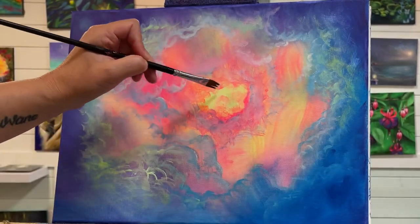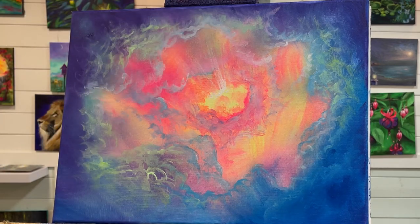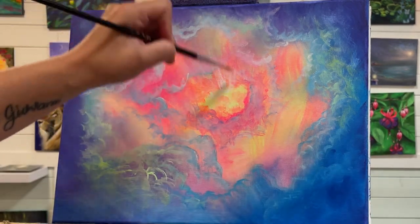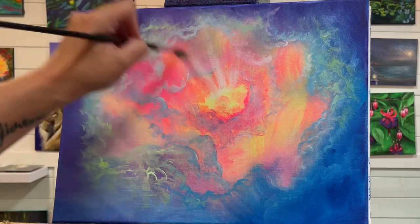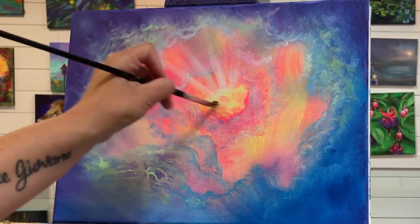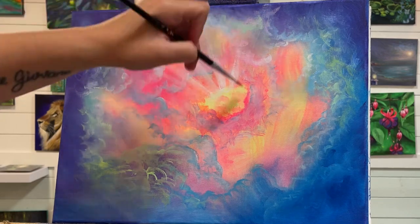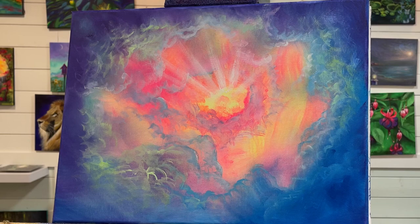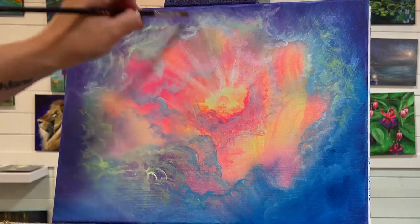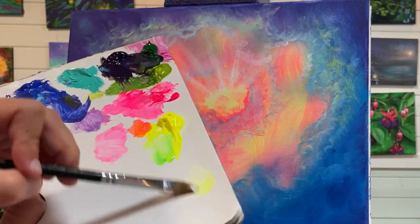I'm going to take a little bit of white and add it right in here, just creating some little sun rays. I don't have anything I'm looking at or painting from — I'm just using my imagination and painting spur of the moment, whatever comes to mind. It's a really fun painting exercise, and I've been painting like this for as long as I can remember. It's like when you're a kid — you just did what you wanted with what you had and had fun. I love seeing all of your paintings that you're sharing; I'm really proud of you guys.